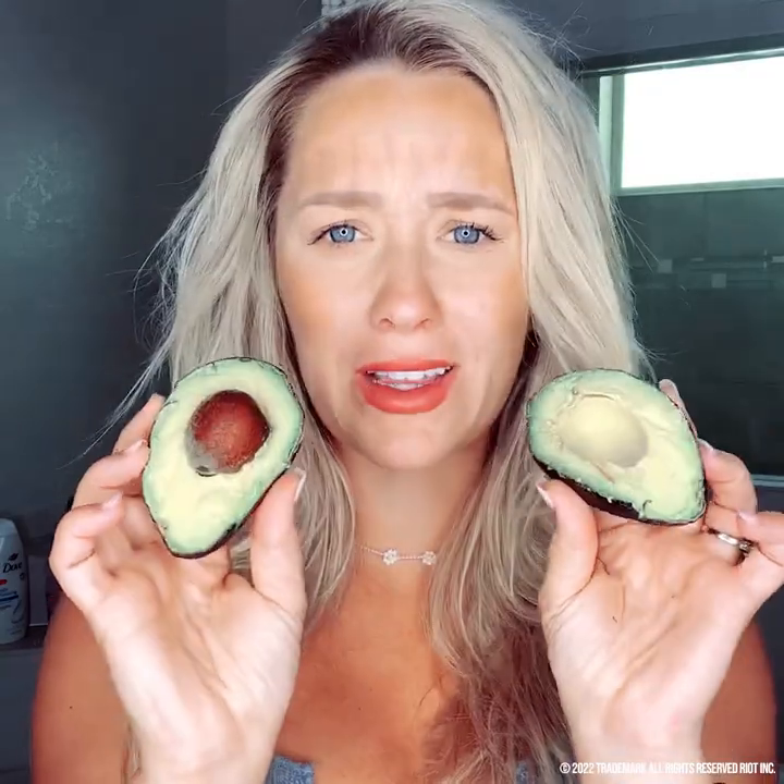We're going to use an avocado and then your handy dandy coconut oil. Typically I do olive oil but I'm excited to try coconut oil and see what it does. I know coconut oil has lots of nutrients — it's great for your hair, smoothing, detangling, just good overall, even for skin. If you don't have it in your cupboard or pantry, go get it because it's good for literally everything. I'm going to cut the avocado up.